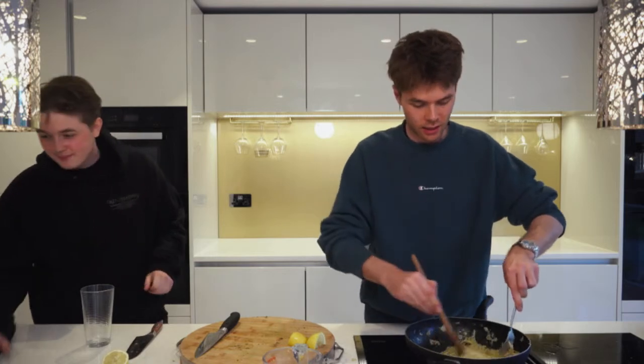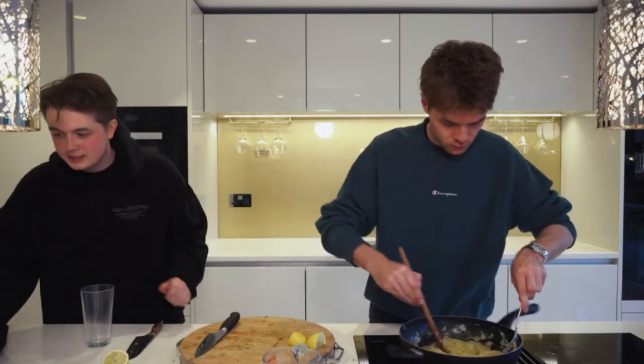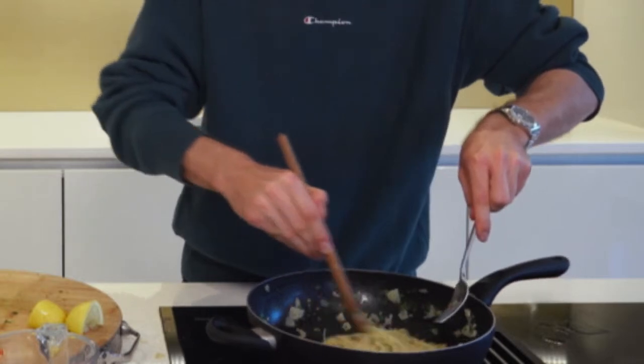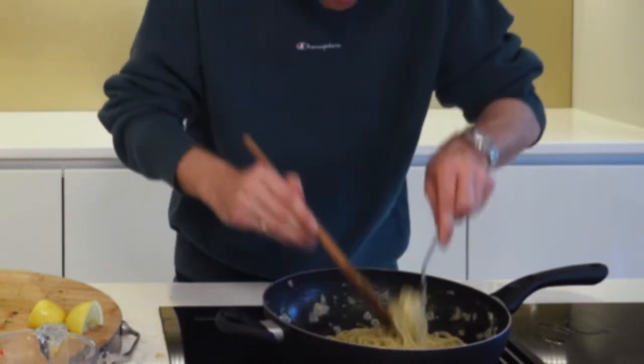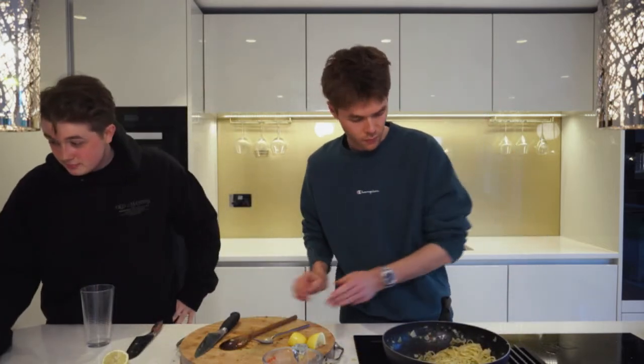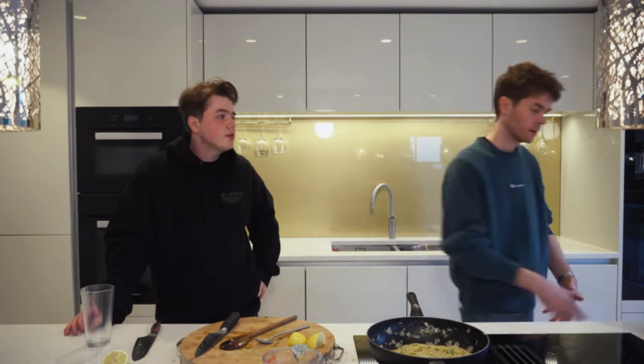If you smell that — it smells so good! Is this really spicy? It's not that spicy — if you want it less spicy use half a teaspoon of chili flakes. It's just nice to give it something — spice is like salt, it adds another layer.